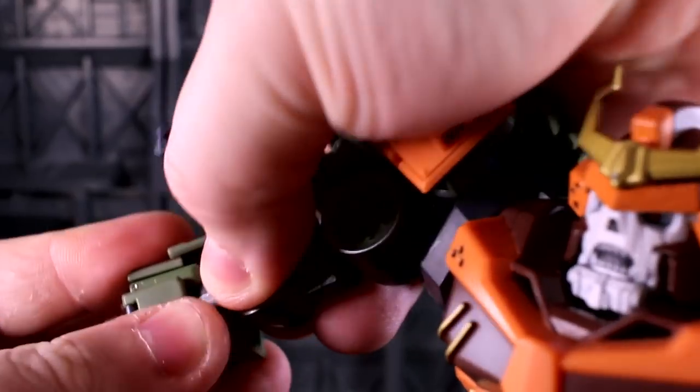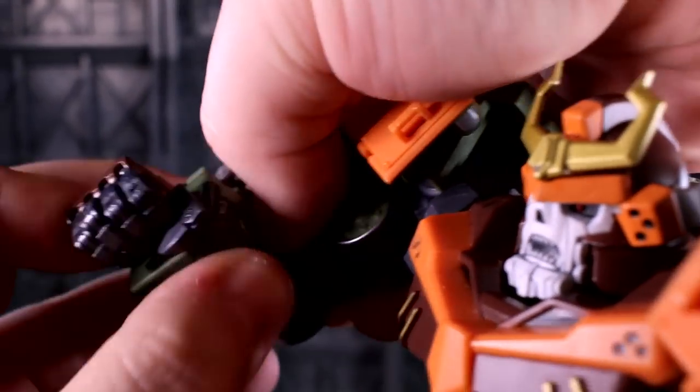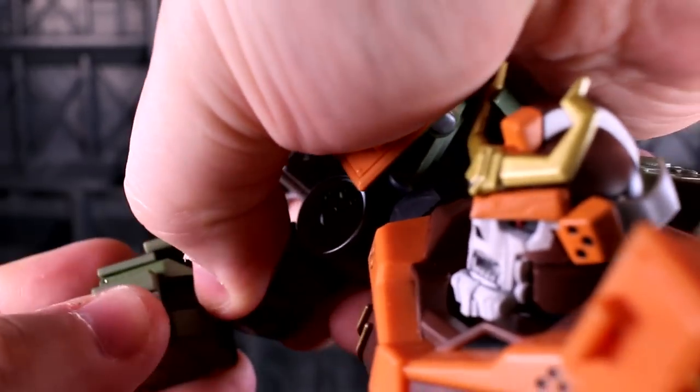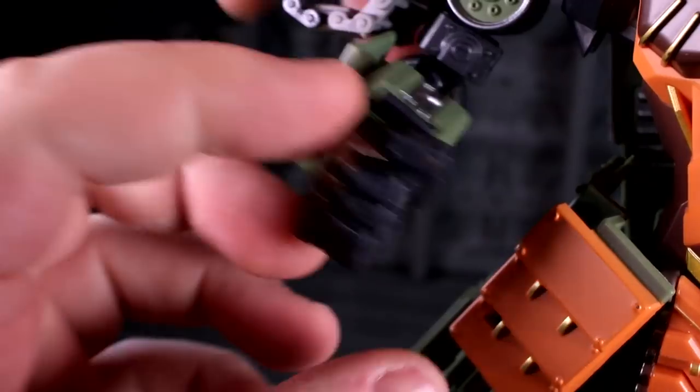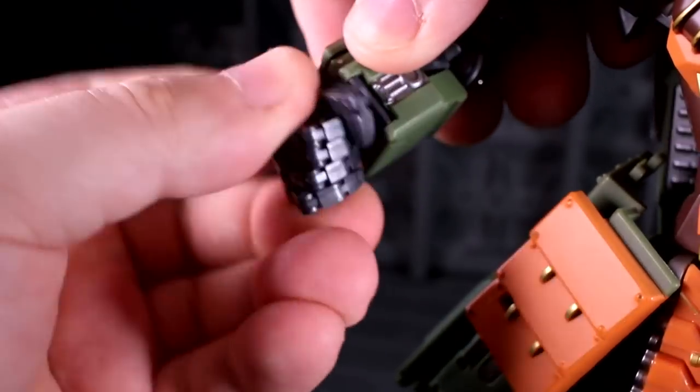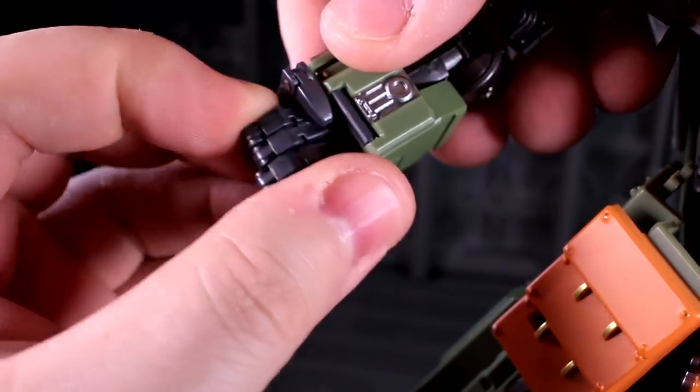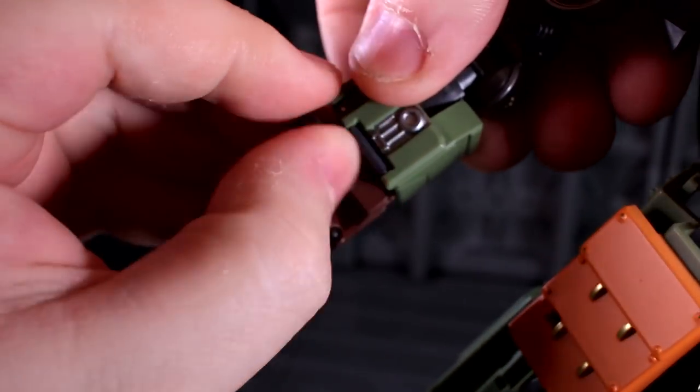If you unclick the transformation joint a little, you can get a deeper double-jointed style curl out of it. I just don't like doing that, and I find I don't often need it. The wrist can turn happily left or right, and this hand makes a pretty decent fist.